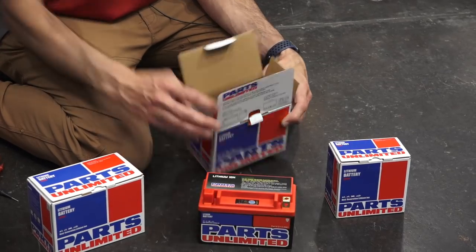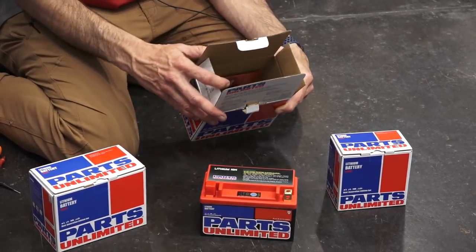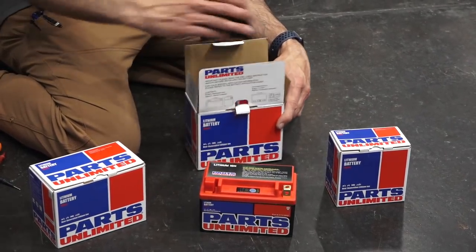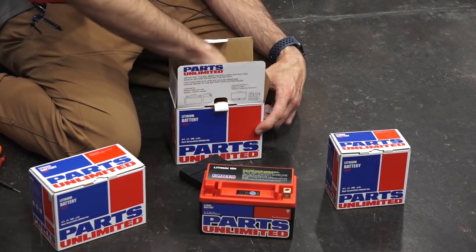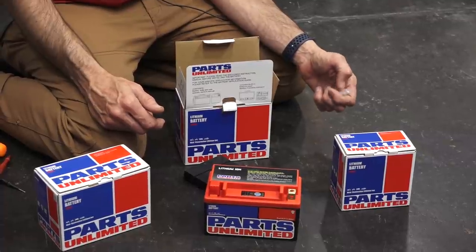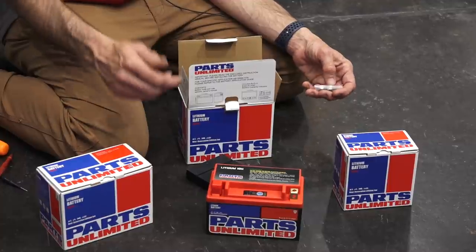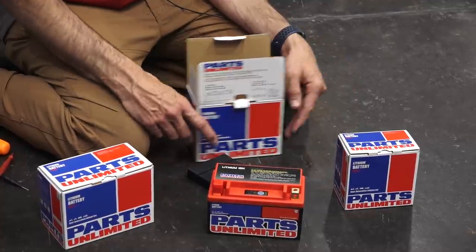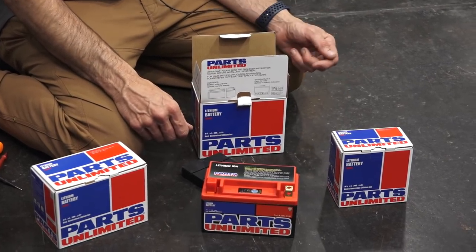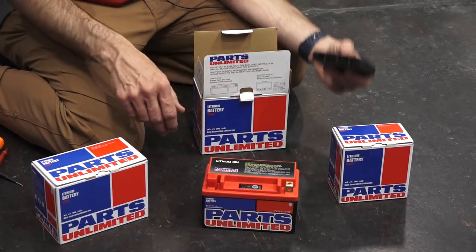There are three different variations. First, this is the larger one and it replaces a YTX12BS or a YTX14BS. This is suitable for most of the Vespa GTS range — the 200, the 250, and all of the Vespa GTS 300s, all the way up to the latest GTS 300 HPE. It also fits some of the Beverly or BV range scooters and the MP3 that uses the 14 amp size battery.